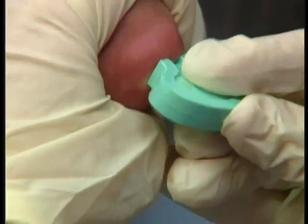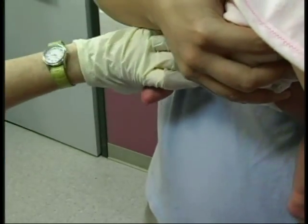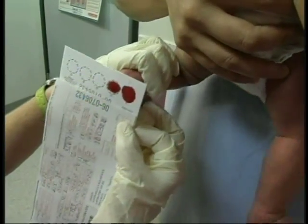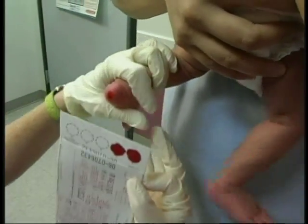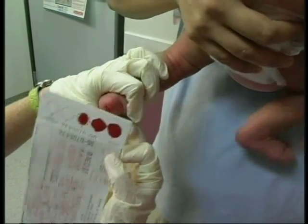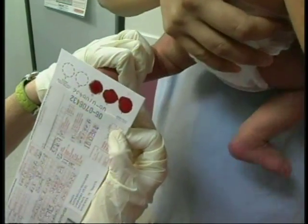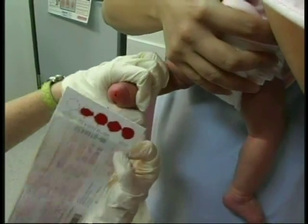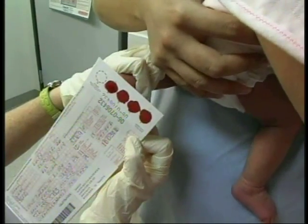Puncture the heel and wipe away the first drop of blood with sterile gauze. Allow another large blood drop to form. Lightly touch the first circle on the filter paper to the large blood drop. Allow the blood to soak through and completely fill one circle at a time. Apply blood to only one side of the filter paper. Avoid having anything but the blood drops come into contact with the circles. To enhance blood flow in order to fill the circle, you may apply very gentle intermittent pressure to the area surrounding the puncture site.